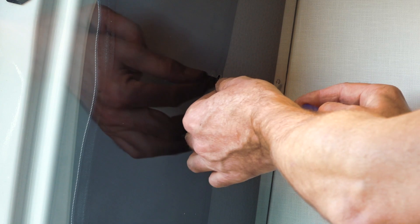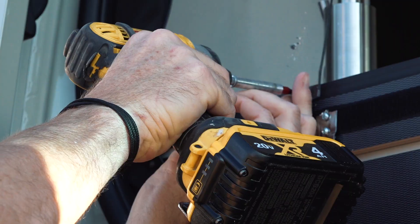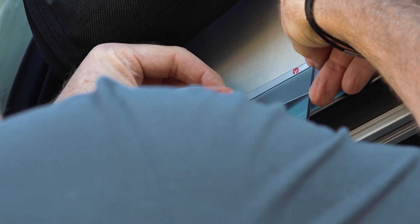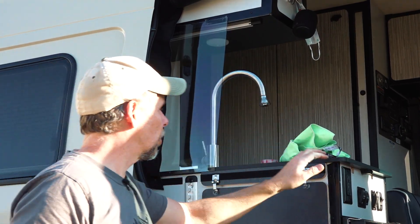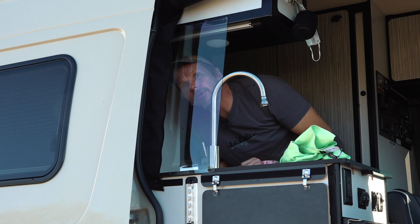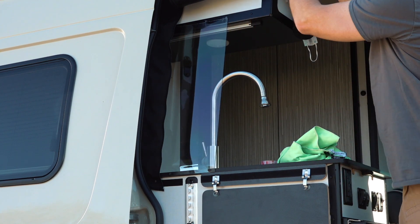Now I can use the original screws. Up here I'm just using some of the super strong double-sided tape. It looks good — I can still see through. And of course this will be covered with the insect screen.